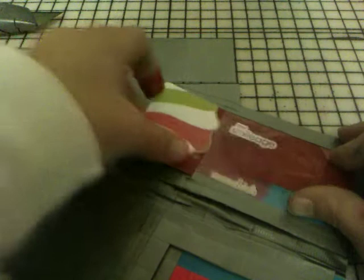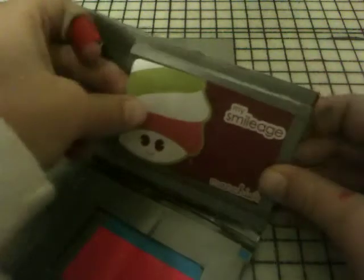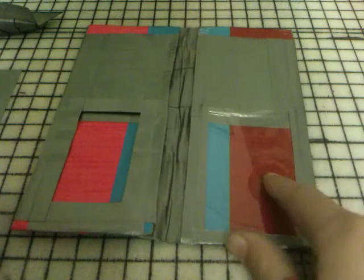Just for another example, this is another kind of ID holder. It's a nicer kind. I have a tutorial up on how to make this — it's called a plastic ID holder. So if you want to learn how to make this, go to that video. And if you want to learn how to make this one, stay here.